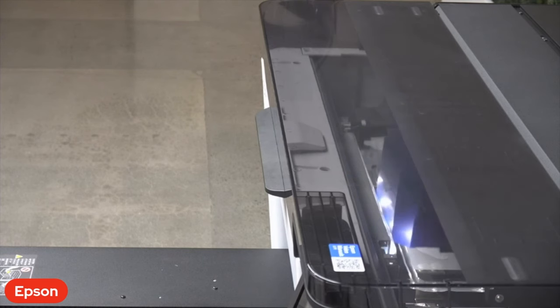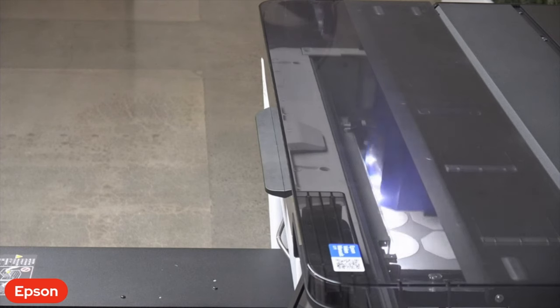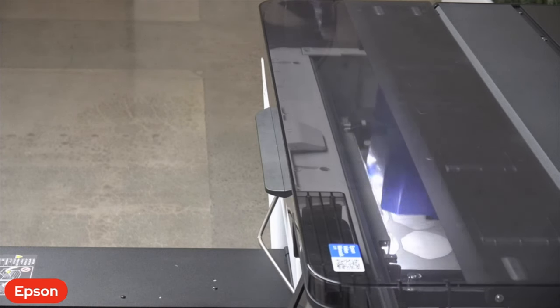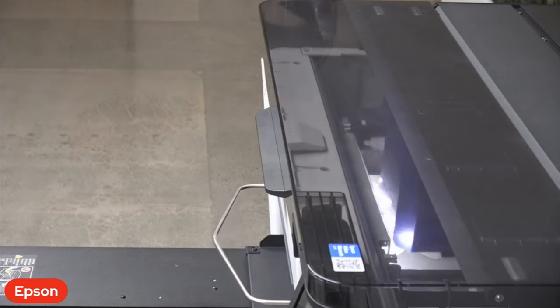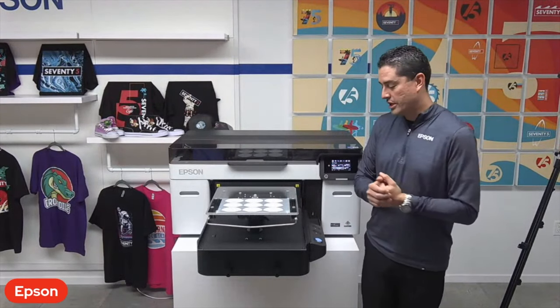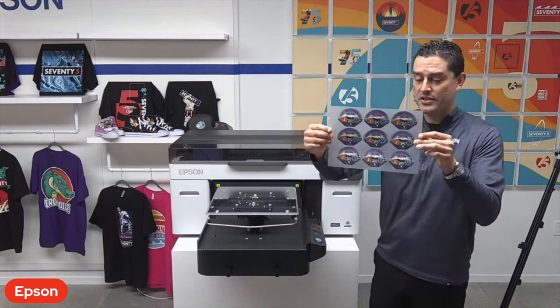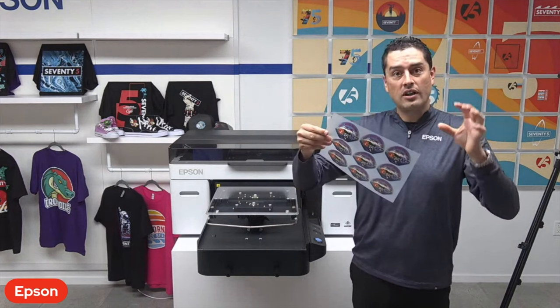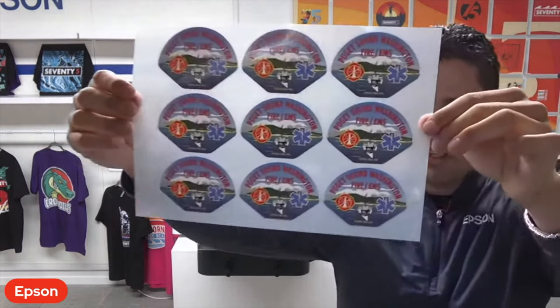Since we're printing on digital transfer film, we're actually printing the CMYK colors first, and then printing a white base after that. Once the print is done, we take it to our powdering station to complete the process of adding the hot melt adhesive powder. It's then ready to be transferred onto garments, hats, canvas shoes, backpacks — anything where you don't want to pre-treat or have a challenge loading onto the machine. The nice part about printing on digital transfer film is the ability to nest designs, minimizing waste.